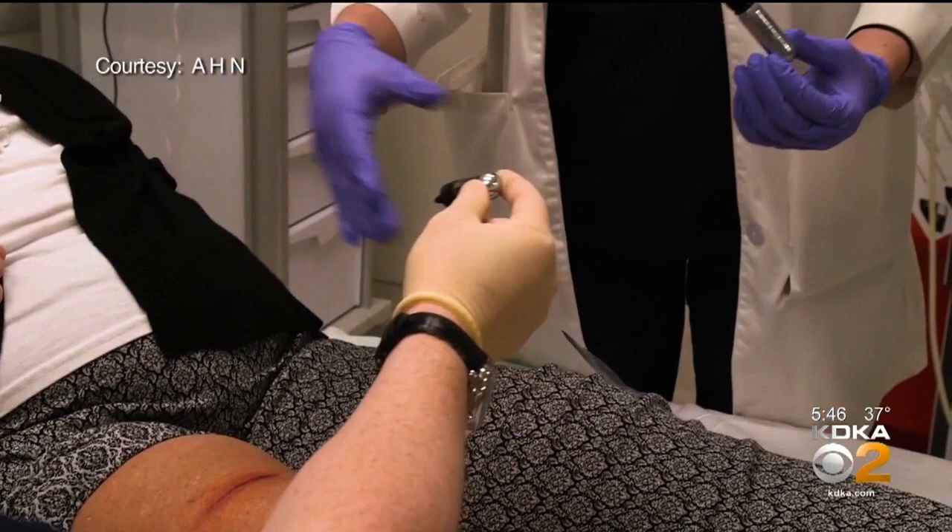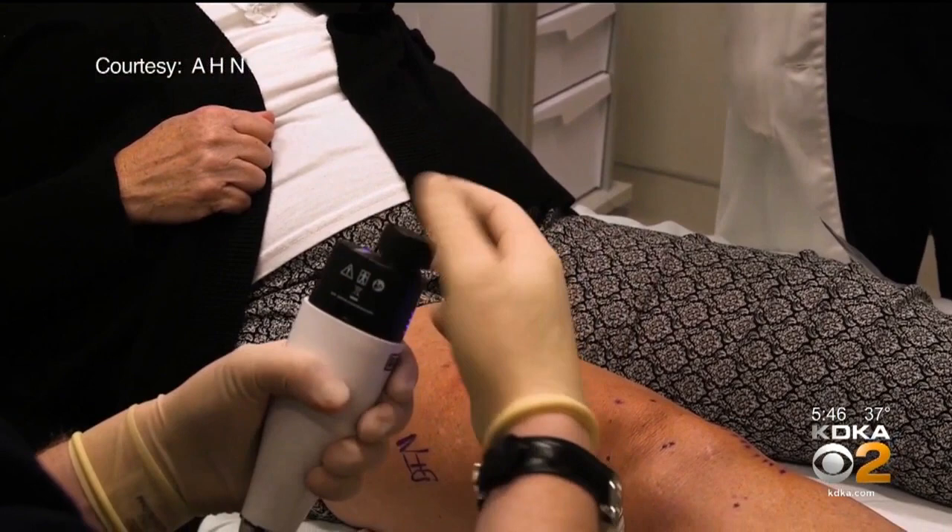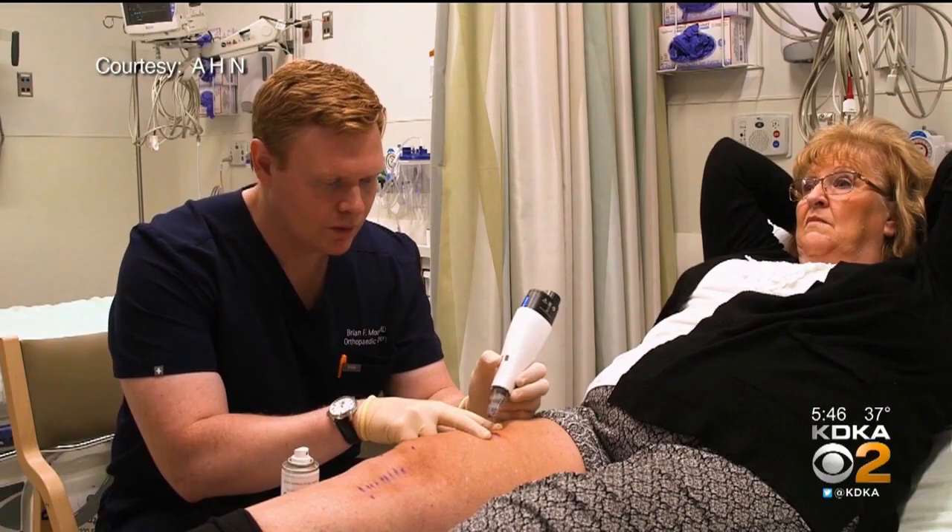When Cindy saw the three prongs coming in, she thought it was going to hurt. But all she really felt was pressure — no pain at all.